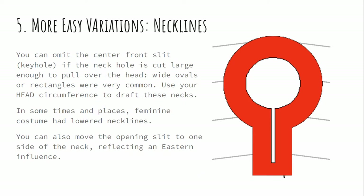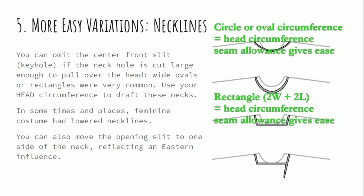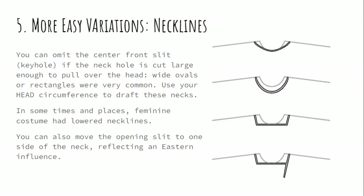Similarly, you can very easily change the neckline. While I showed you a basic keyhole neck, which is extremely fitted, you can also do a larger neck hole that you can put your head through — the calculations are similar, but you use the circumference of your head rather than the circumference of your neck. Wide ovals and rectangles were very common. Larger circles are seen sometimes as well. We also see cases where they take that wide rectangle and add an offset slit to one side, which reflects an eastern influence — either the Near East or the steppe peoples — and this conversation that different cultures were having with each other over space and over time.